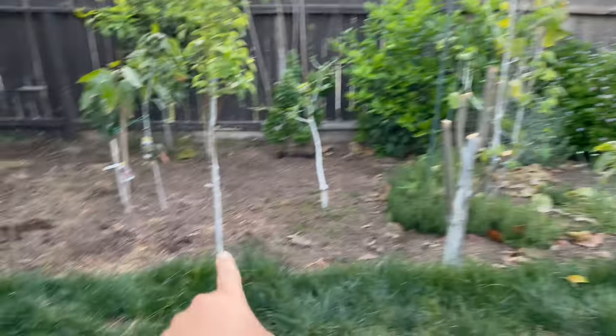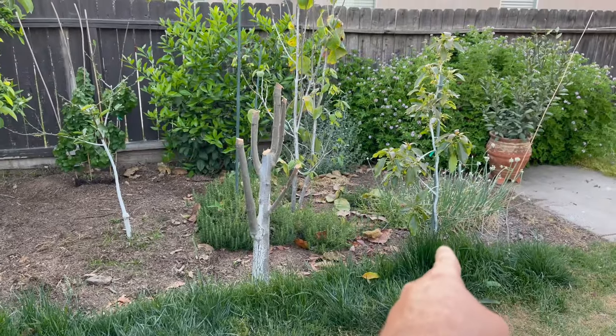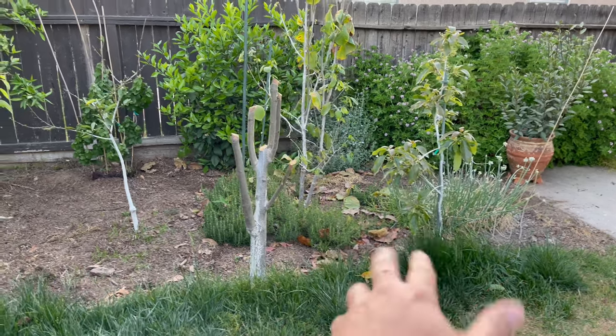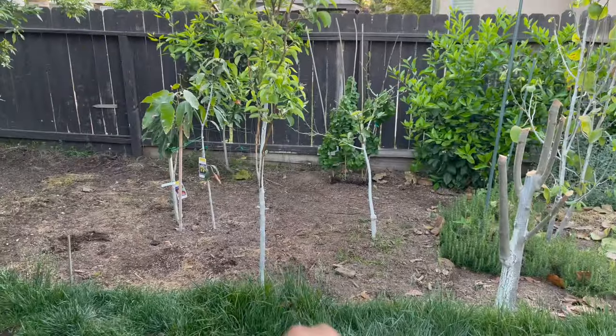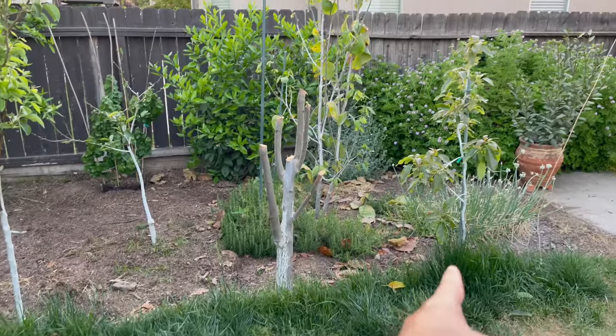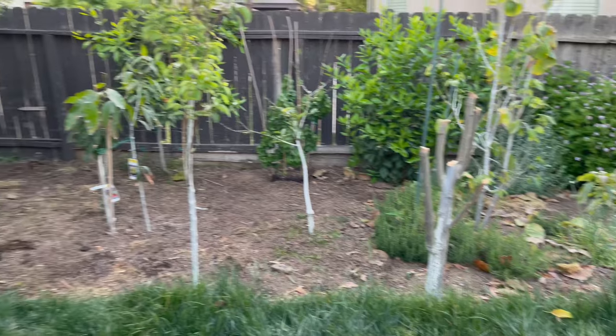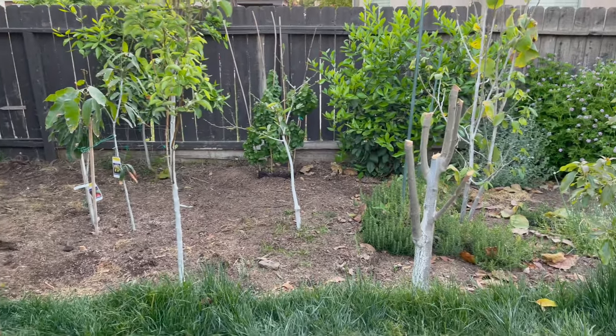I'm going to swing the camera around right now. I had two pears — well, I still have one. I had one here, I don't remember the exact pronunciation, it was like du jour, something like that, and a Bartlett. This one, Fire Blight took it all the way down to about six inches off the ground.